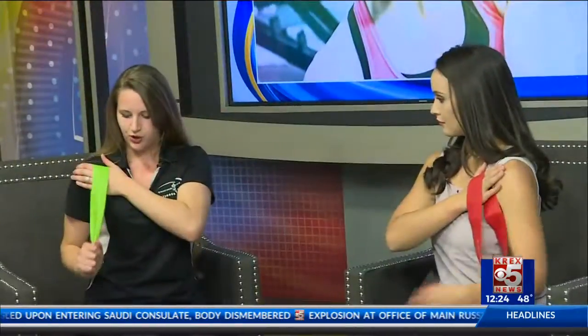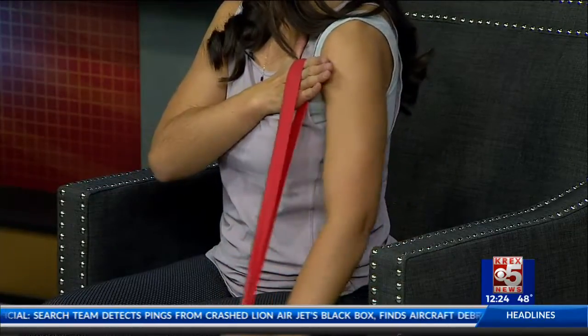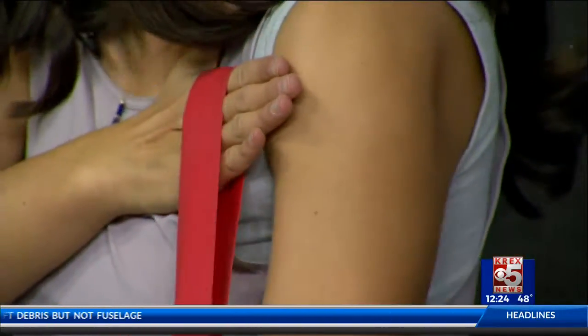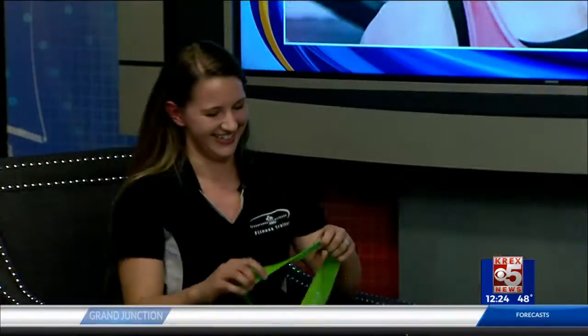Next one is going to be the arms. Take the band in one hand and put it on the opposite shoulder. Grab the whole band and then try to straighten the arm. That one is so simple but you really are going to feel it — it works the body's own natural resistance along with the band. You feel it in both arms, and you're going to feel it right in the tricep on the back of the arm as well.